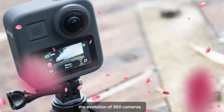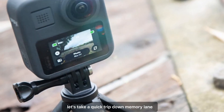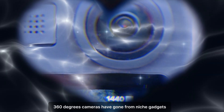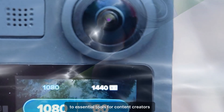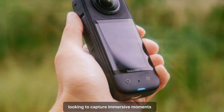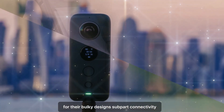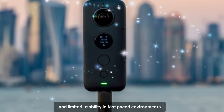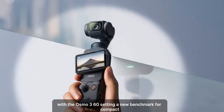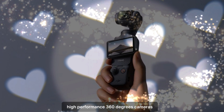The evolution of 360 cameras. Before we delve into the specifics of the Osmo 360, let's take a quick trip down memory lane. Over the past decade, 360-degree cameras have gone from niche gadgets to essential tools for content creators, adventurers, and even everyday users looking to capture immersive moments. However, these cameras have often been criticized for their bulky designs, subpar connectivity, and limited usability in fast-paced environments. DJI aims to tackle these challenges head-on with the Osmo 360, setting a new benchmark for compact, high-performance 360-degree cameras.